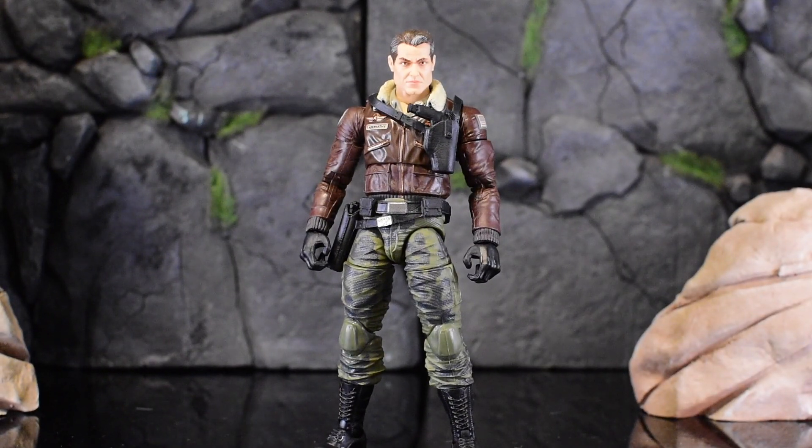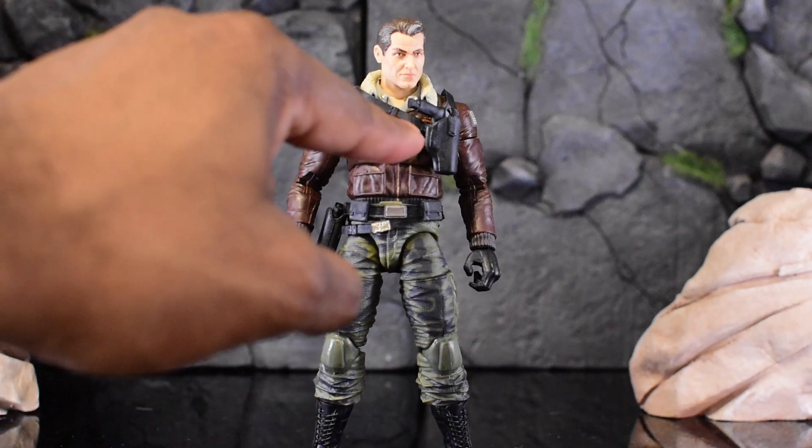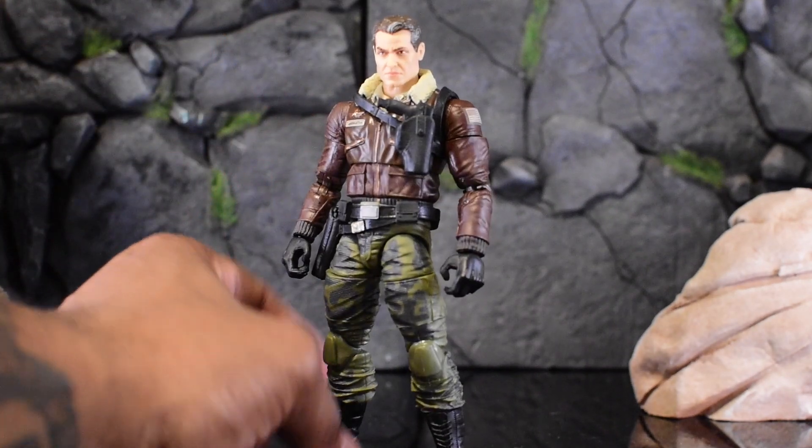General Hawk is no exception — his upper torso is based off the style of Big Ben, Snow Job, and Snow Serpents. It's just a matter of putting the unique parts on him. With Hawk it's going to be the flight jacket, whereas with Snow Job or Snow Serpent it'd be the big puffy jacket, but it's the same vibe overall. I think the same goes for Big Ben.